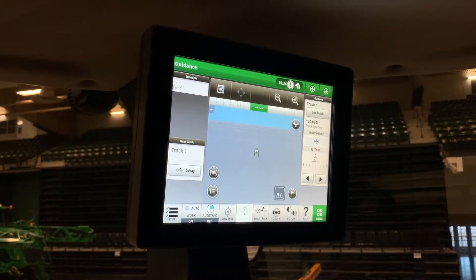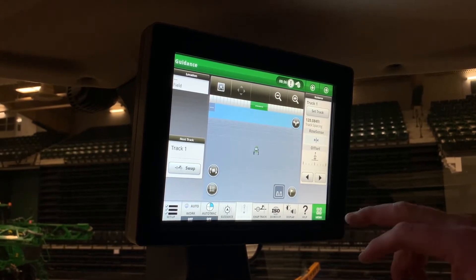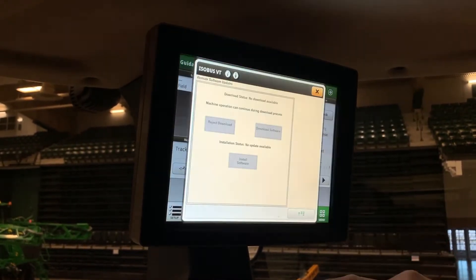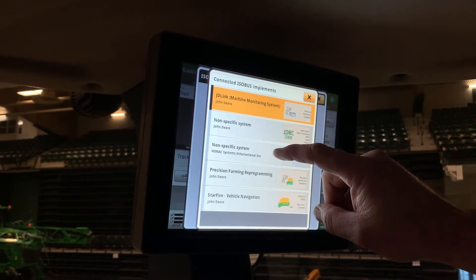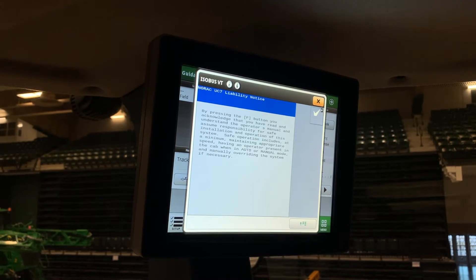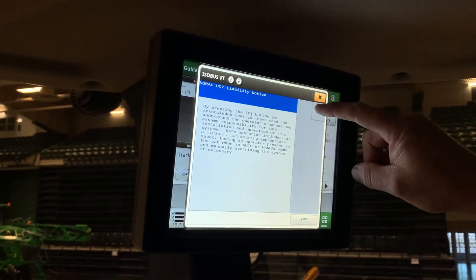Now we're going to look at the UC7 system. It's on the ISO-BT, so on the 4640 you have to go to your ISO button, click the menu, and then come over and click the non-specific system — NORAC systems. This comes up every time you start the machine: it's a liability notice. You have to check mark that, otherwise the system will not work.